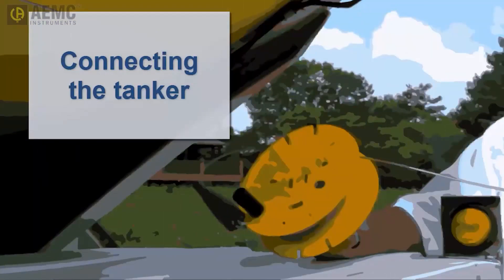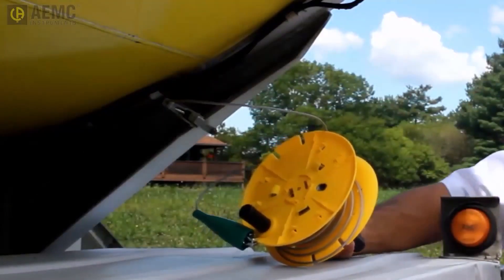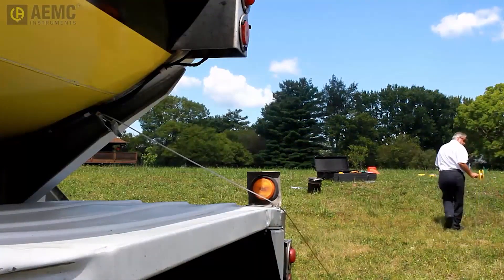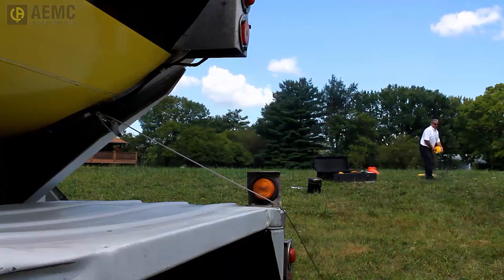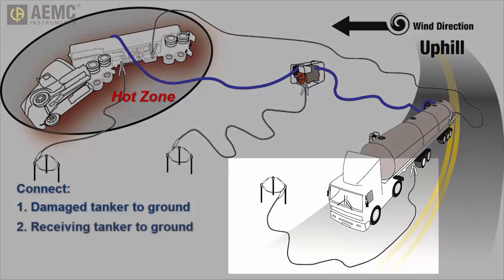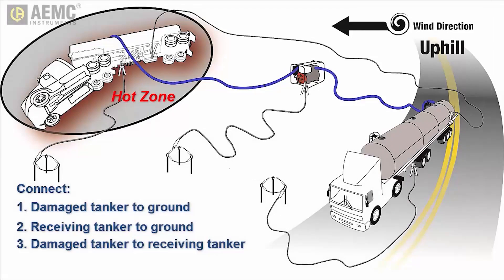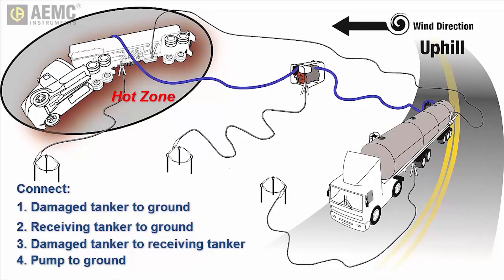The final step is to connect the grounding fields to the tankers. Start with the damaged tanker — connect the grounding jumper to a point on the tanker directly welded to the vehicle frame. The reason we connect the damaged tanker first is to ensure that any electrostatic spark created as a result of the connection occurs outside the hot zone. Connect the other end of the grounding jumper to the grounding field. Next, connect the receiving tanker to its grounding field. Then connect the damaged tanker to the receiving tanker — again, connect to the damaged tanker first to avoid electrostatic spark within the hot zone. Finally, connect the transfer pump to its grounding field if you have created one for it, and then connect the damaged tanker to the pump.